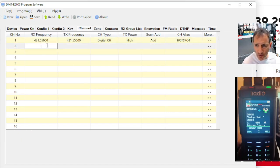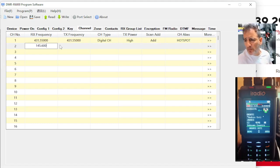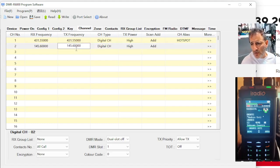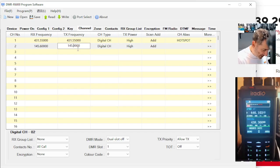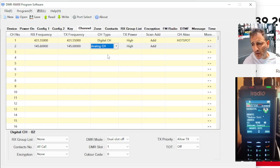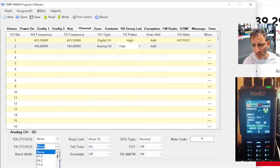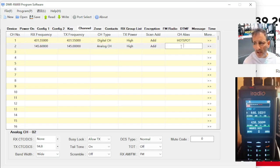So now let's add an analog channel. We're going to go 145.600 — that's GB3WR. We need to change the six to a zero, that gives us the input. We need to select analog. When you get analog is when you can start selecting tone. The transmit tone is that CTCSS tone — 94.8. Give it a name. It's that easy.